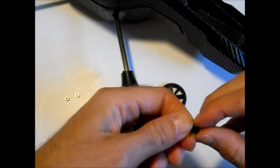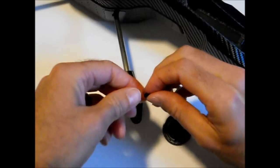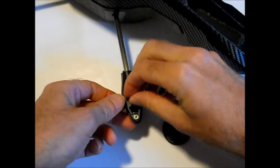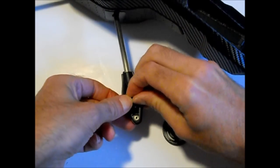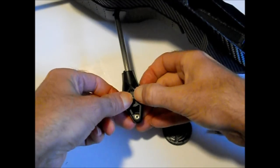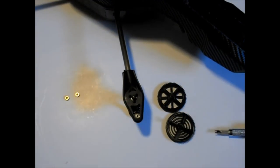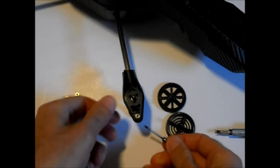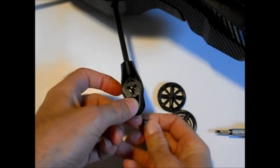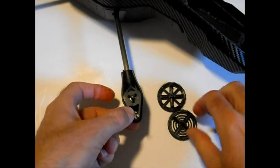Here I am just putting the pinion on. There's a D shape that you have to line up as you're putting this pinion on — it slides right into place. Now I'm just going to put the other bearing onto the shaft and slide that straight through, then just push it into place and install the high performance gear.